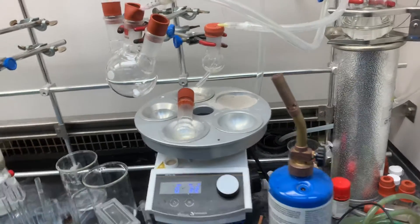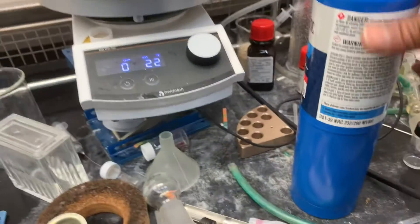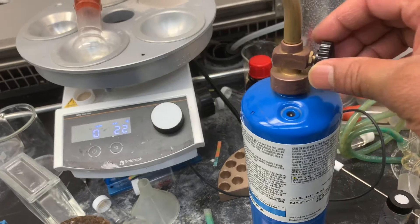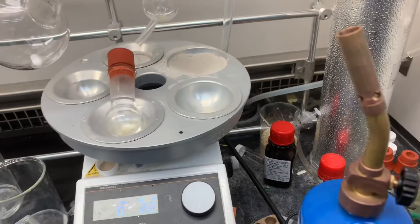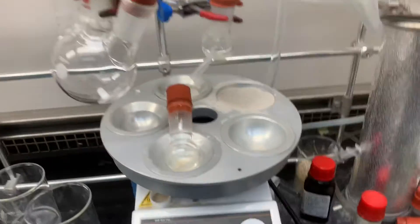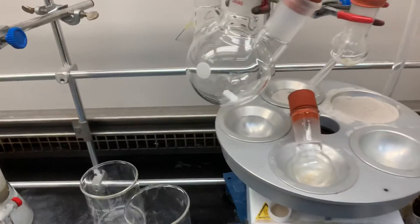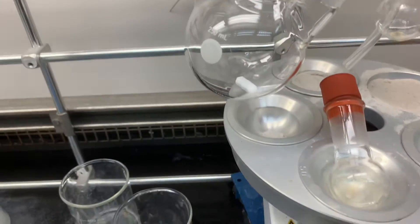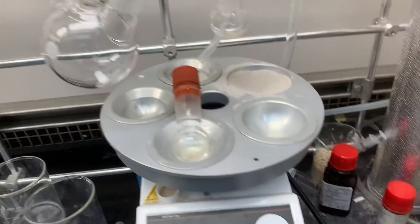Hello everyone, today I'm going to show how to do the flame-dry of a flask. This is the open cylinder. Make sure that there are no other flammable things nearby. Even if you try the flask inside the oven, it might still have some water, so we do the flame-dry to make sure there is no water in the flask.